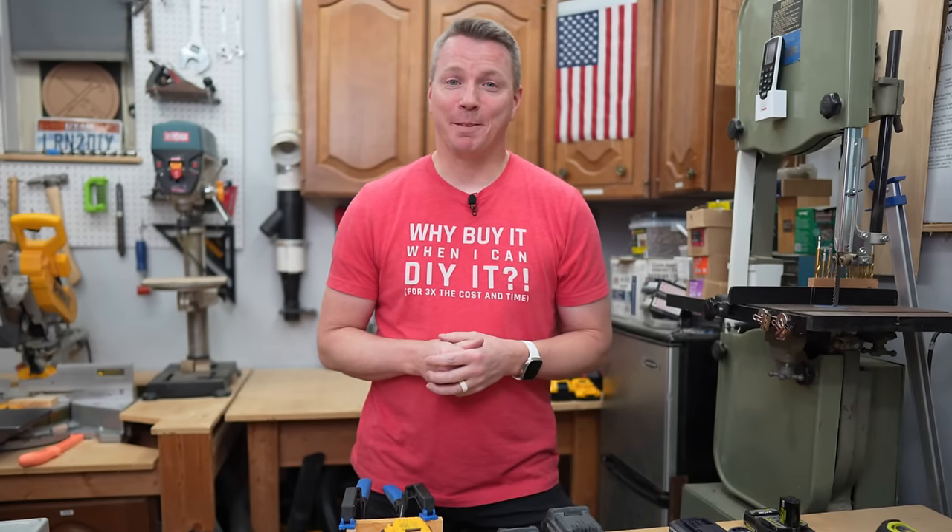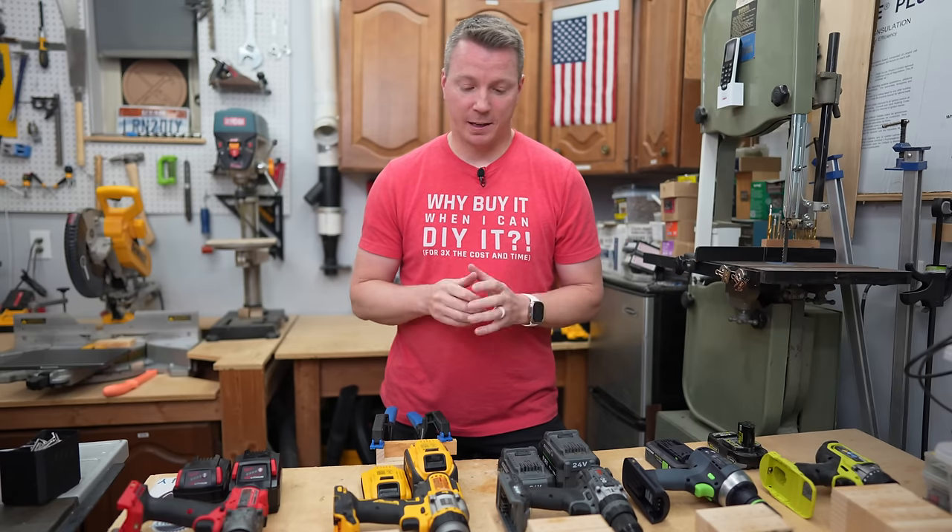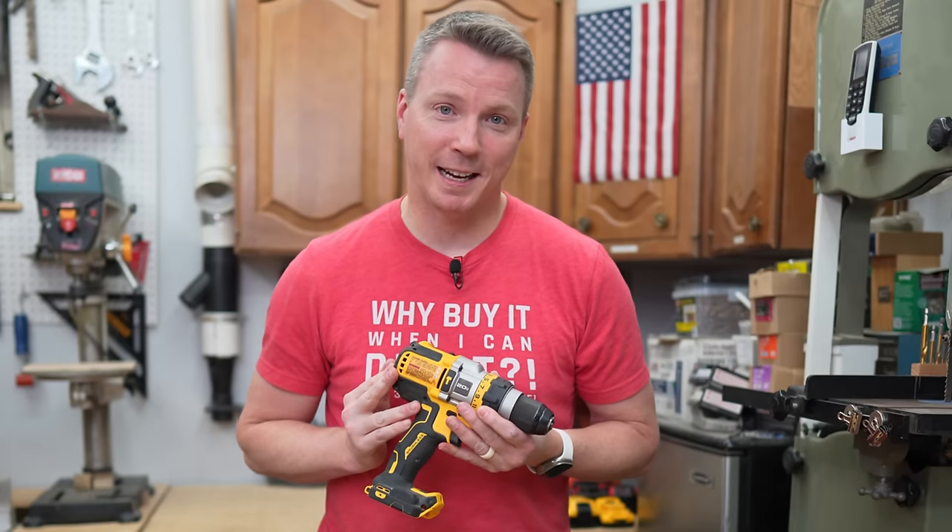Well, it looks like I've ruffled some feathers again, and I don't do this on purpose, but sometimes I do something in a video that people take offense to — shocker, right? This happens, and in this case, it was all about this DeWalt DCD999.